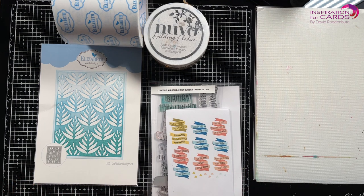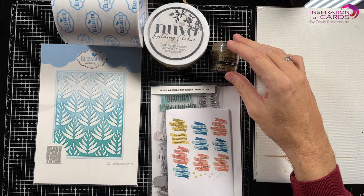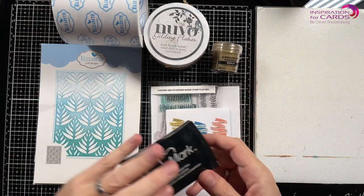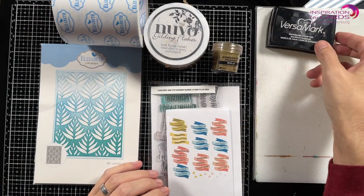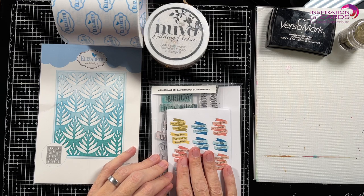I'm going to be making a card using black and gold, nothing more. So I'll be using some gold embossing powder, I'll be using my Versamark, but that is for later when I will stamp this Concord & 9th banner builder stamp.